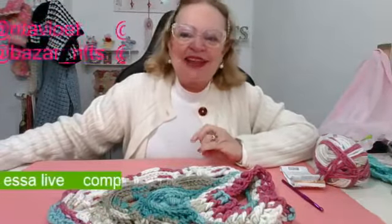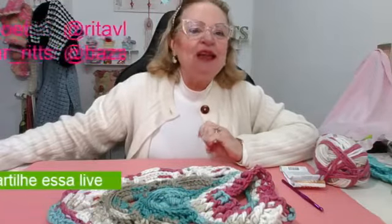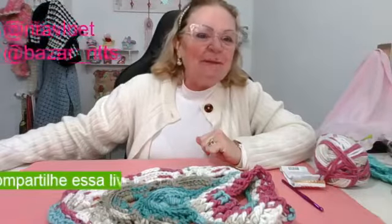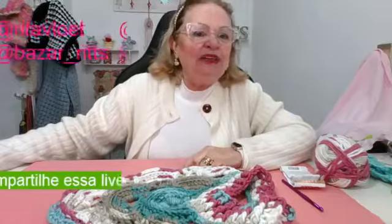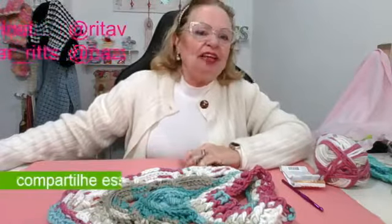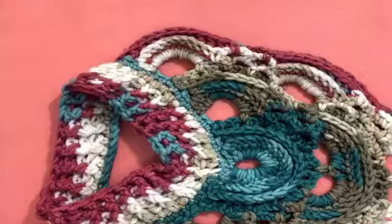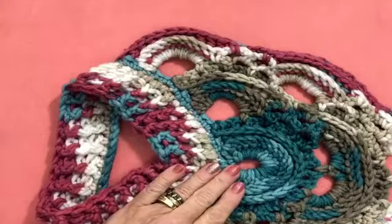Paula, boa tarde — a Paula tá comigo lá no YouTube. Vocês vão compartilhando e marcando as amigas. Emília Guedes, boa tarde. Tem que morar no Brasil, porque senão a gente não consegue mandar. Valéria Schmidt, boa tarde. Vandeia, boa tarde. Regina Ribeiro, boa tarde. Sejam todos bem-vindos e bem-vindas. Vamos lá para a nossa videoaula — vamos fazer a peça. Olha só que show de peça!